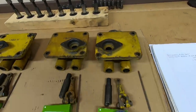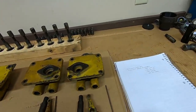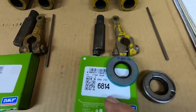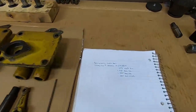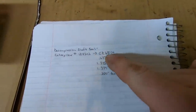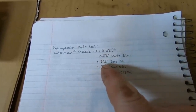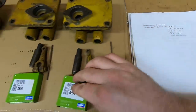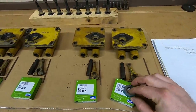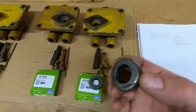The seals that I took out of here for those shafts — the Cat number is 1B8212, which crosses to a CR 6814. Quick specs on those in case you're interested: 0.688 inch shaft diameter, made for a 1.375 inch bore, seal OD is 1.379 inch to give you your interference fit, and they are 0.250 inch wide — quarter inch. These are going to fix those shafts up really well and they're going to be a lot better than those old leather-lipped ones.